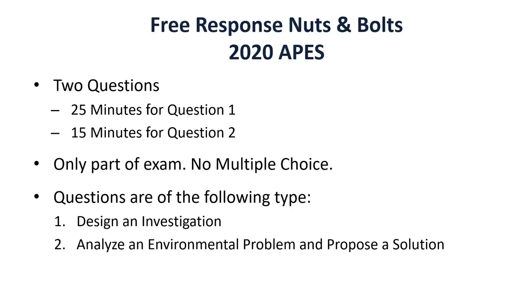It's the only part of the exam — there is no multiple choice. Hopefully you know that by now. The two types are going to be design and investigation, and then the second question is going to be: analyze an environmental problem and propose a solution. The original AP exam had a third type of question — also analyze an environmental problem and propose a solution, but using calculations. So in theory there should not be math on the AP exam, and there has been quite a lot to suggest that's probably going to be the case.